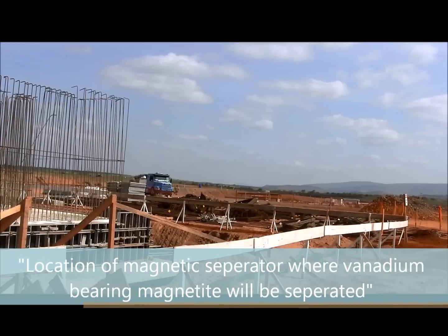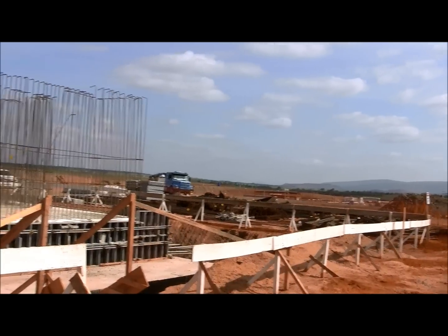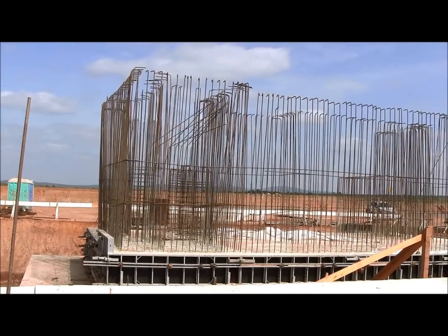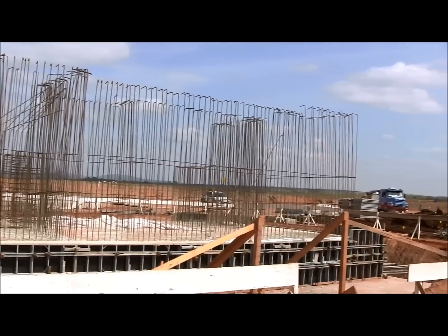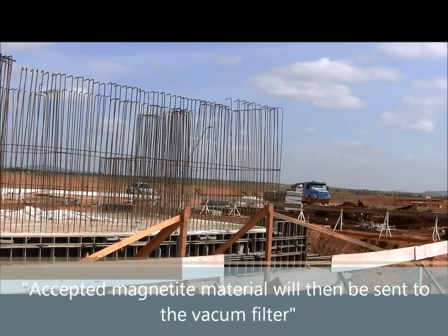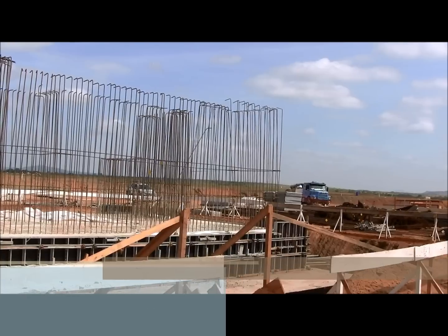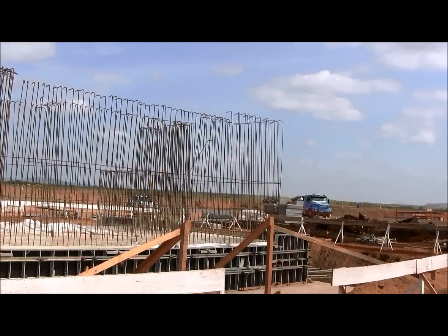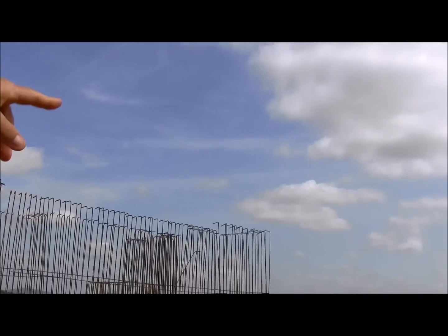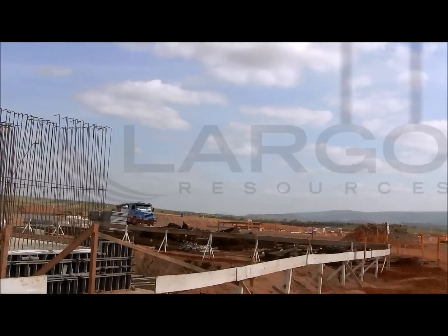The subsequent process is going to be there, attached to this main concrete block. We are going to build the thickener for the tailings reject, and also the accepted magnetite is going to another vacuum filtrate, which is going to be built according to the design plot plan. It is going to be on the place where we have that huge amount of reinforcement marks, and that will be the location for the filter terrain.